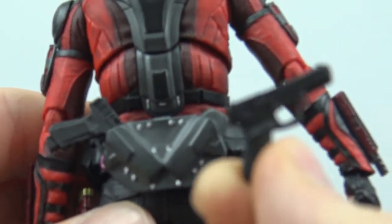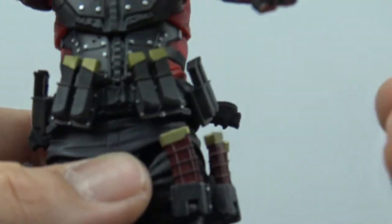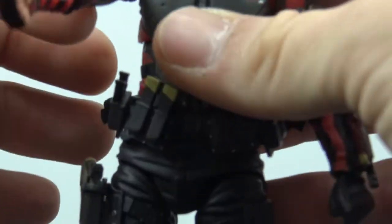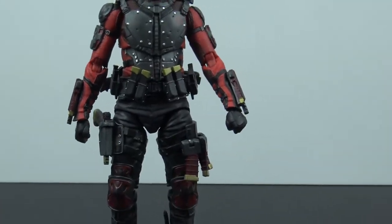On the back you also get two additional plain black pistols that port into the back piece — really cool. Some of the back piece actually has a hinge on it as well, which is nice. The clips on the front are mostly fixed in place, but at least the hinges and the holsters give you options for storing his weapons on him, which is a great touch.